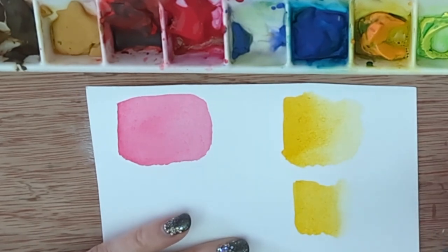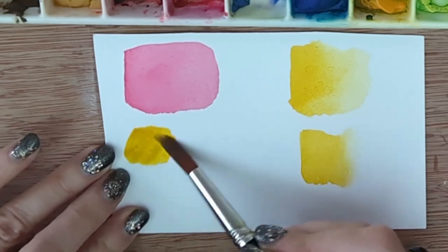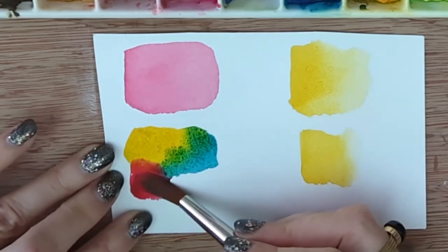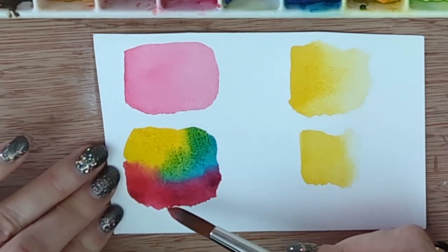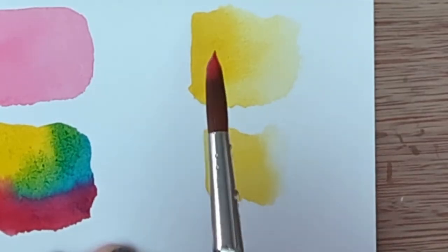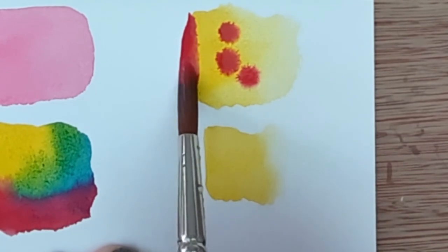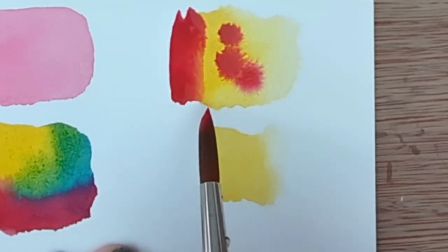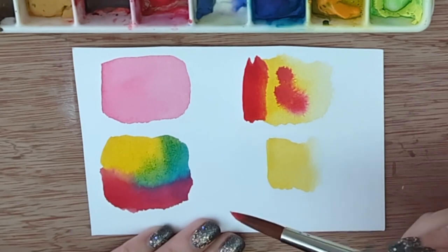You should master both blending methods because there are various situations where you need one or the other. The next technique to learn is how to blend two colors on the paper in a wet-into-wet technique, which allows colors to blend together without over-mixing into mud. One of the main things to understand is that if you paint wet paint on or next to an area of damp paint it's going to spread. If you were trying to get a clean line it wouldn't be good — you'd need to allow the original color to dry first.